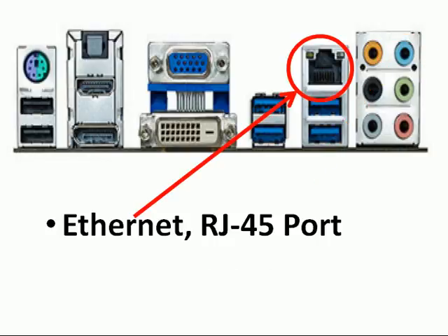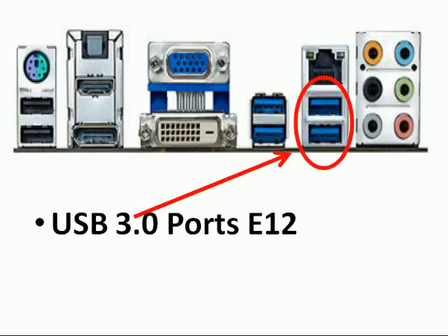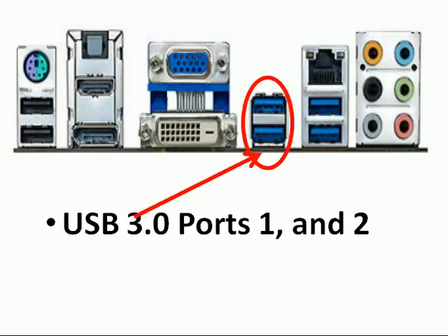Over here you've got your Ethernet RJ45 port to connect up to the Internet. Here you've got USB ports — USB 3.0 E12, and USB 3.0 ports 1 and 2.